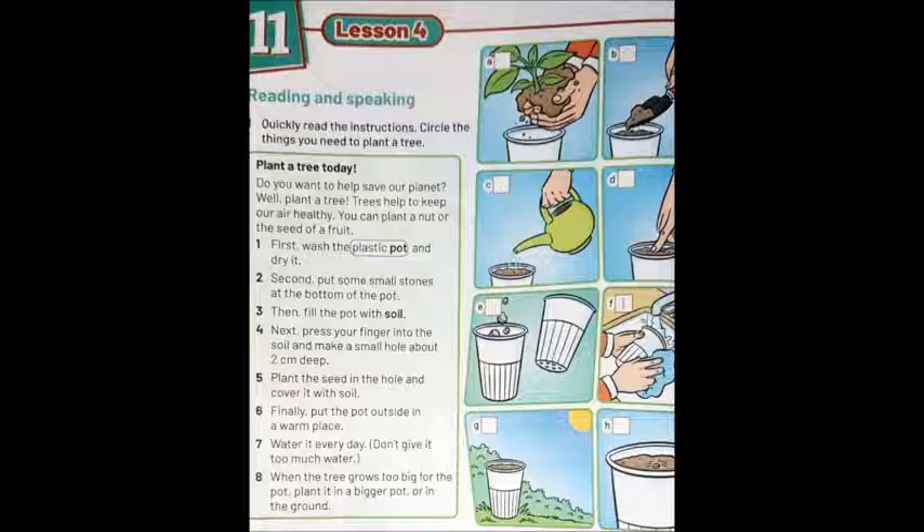You can plant a nut or the seed of a fruit. Child: What should I do first? Adult: First, wash an empty plastic pot and dry it. Secondly, put some small stones at the bottom of the pot.